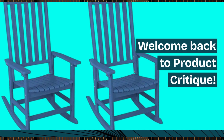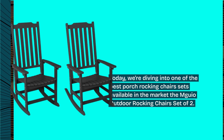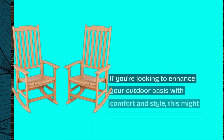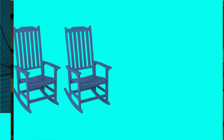Welcome back to Product Critique. Today, we're diving into one of the best porch rocking chair sets available in the market, the MGO Outdoor Rocking Chairs set of two. If you're looking to enhance your outdoor oasis with comfort and style, this might just be the perfect fit for you. Let's get started.